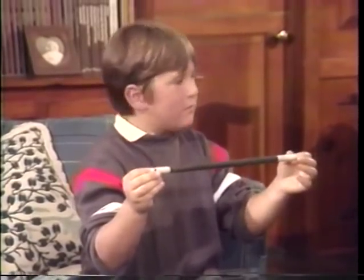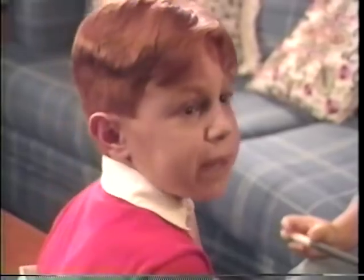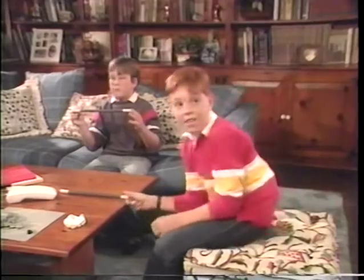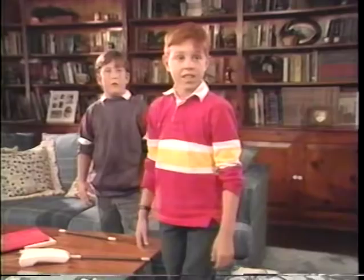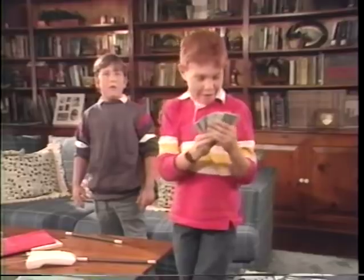Thanks, Michael. Hey, where'd he go? He disappeared. Brendan. David. Here I am. There he is — he's on TV. And he's got my deck. These are your cards, so catch. Look in your pocket. Whoa!